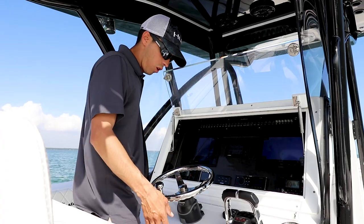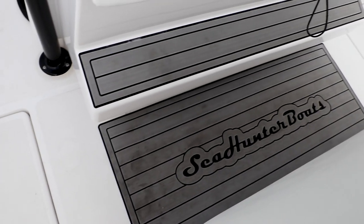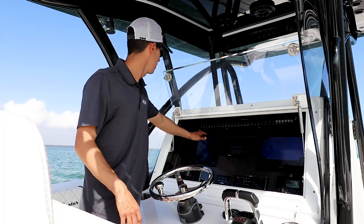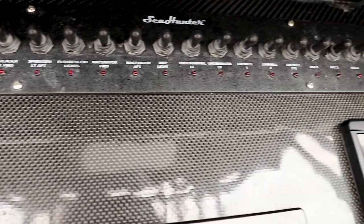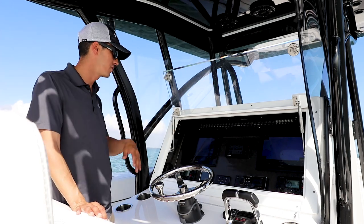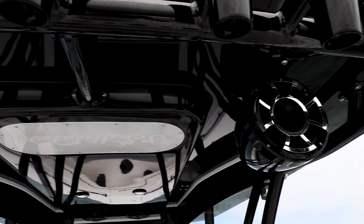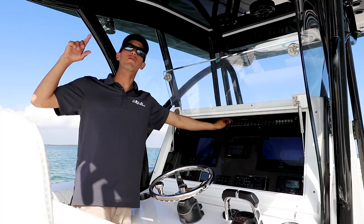Where I'm standing we have our Sea Hunter Boats anti-fatigue SeaDek mat for those long days on the water. Above here we have all our switches — always out of the way, no one can hit them by mistake, and they're easily visible. You have nav lights, anchor lights, instrument lights, your bilge pumps. On top of the hardtop we have our blue map lights and fluorescent lights for nighttime fishing.